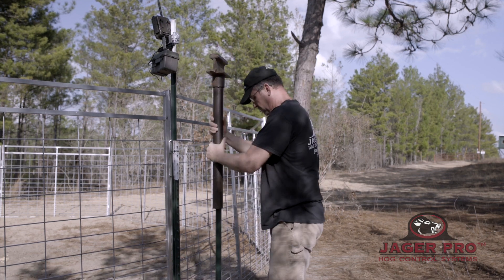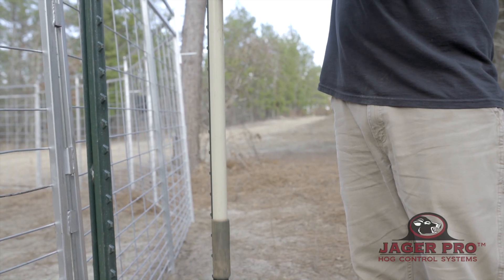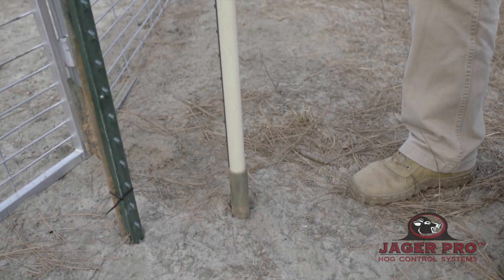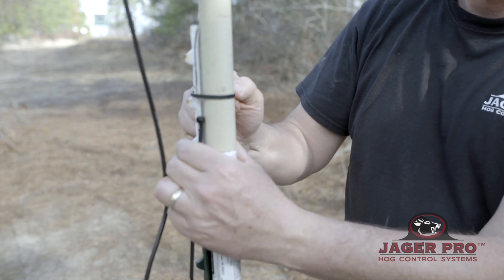Drive a T-post at least 24 inches into the ground. The telescoping pole base may be elevated on the T-post or rest on the ground depending on the cellular coverage. Secure pole base to T-post with two heavy duty zip ties.